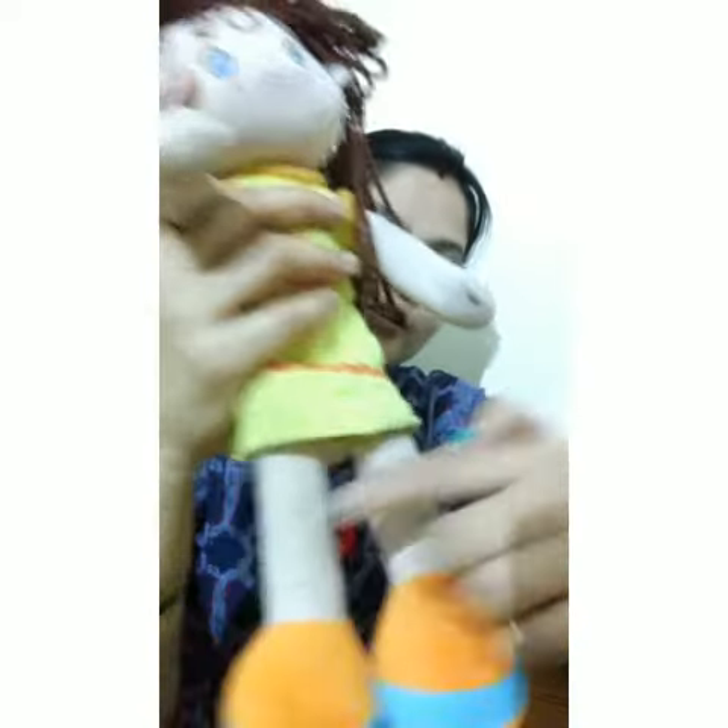Two little legs, two little legs. Two little legs go tap, tap, tap. Tap, tap, tap.